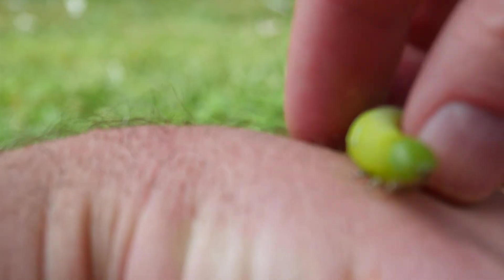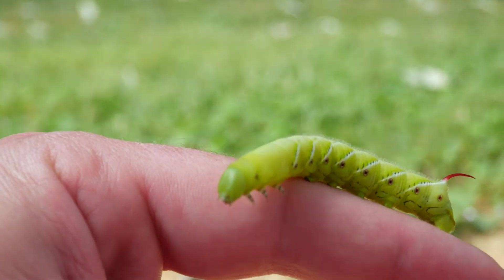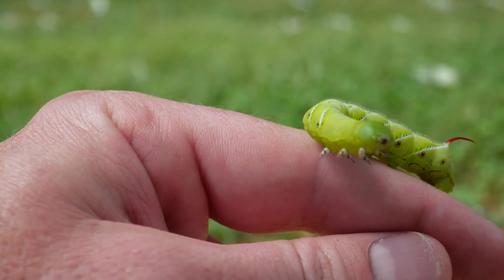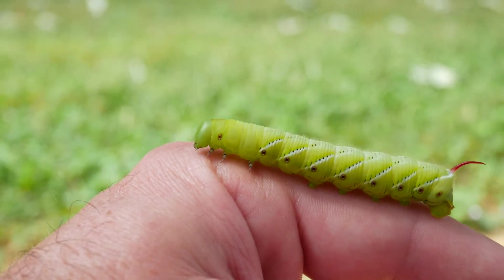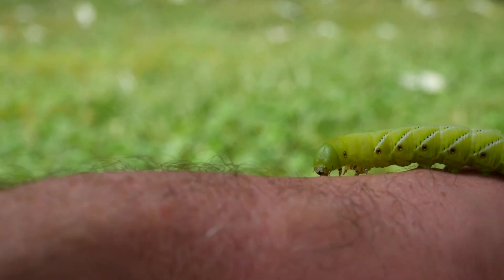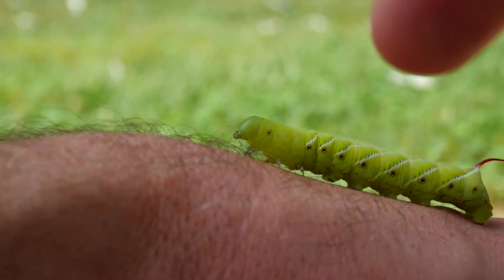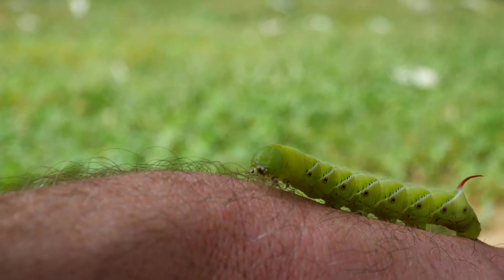I'm not really a bug person but I just thought this guy was really cool. He's getting really wormy and I think he wants to get off my finger — he's looking for something else to get on. I'm gonna find a plant and put him on that. I just don't want to put him back on my buddy's tomato plants because he was eating it. I hope you guys enjoyed this — it's a little different for a change. See you guys!